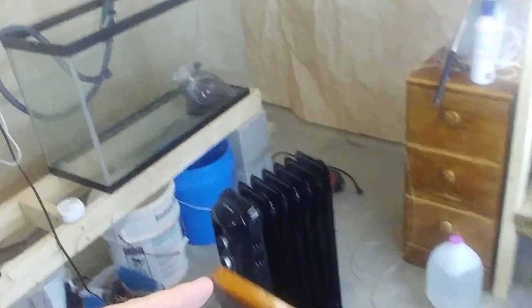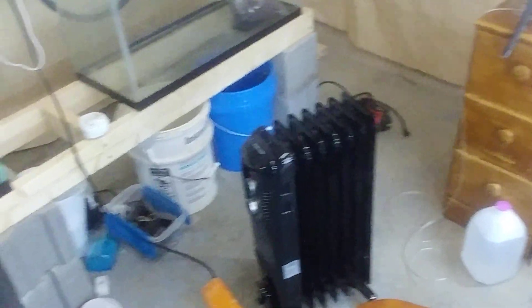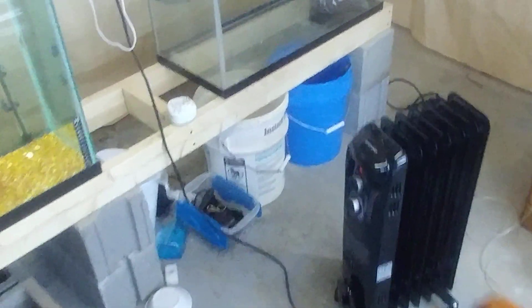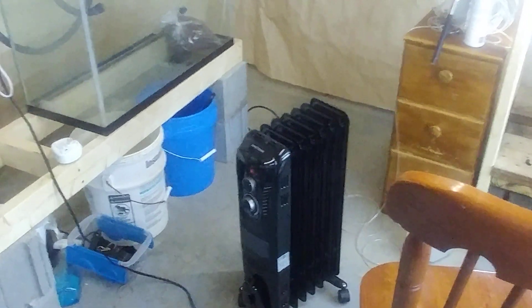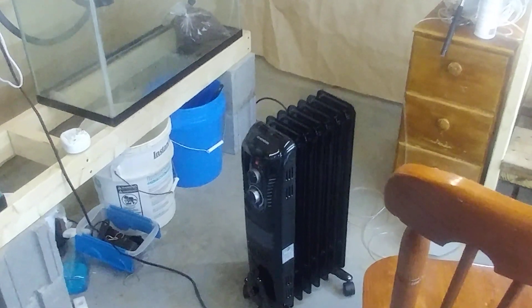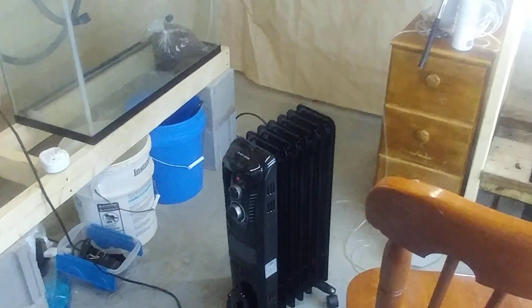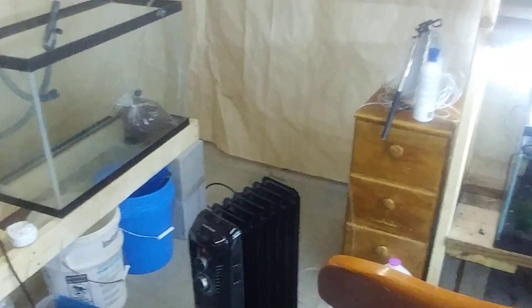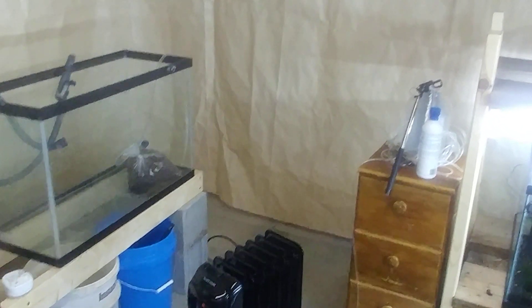I've got this little heater here, turned up all the way, and it heats this area inside the little tinted fish room area about 10 to 15 degrees above the rest of the basement. It's not where I want it to be but it's better than nothing.